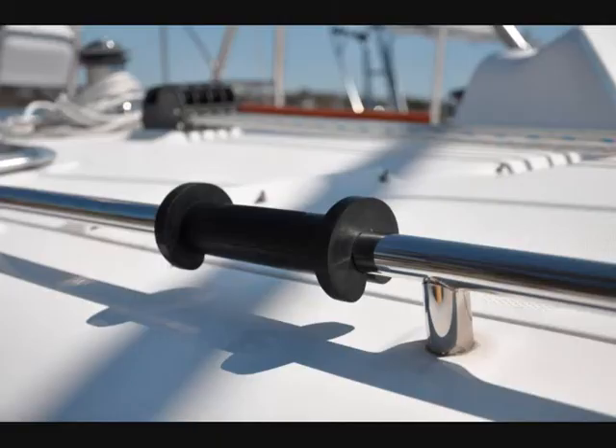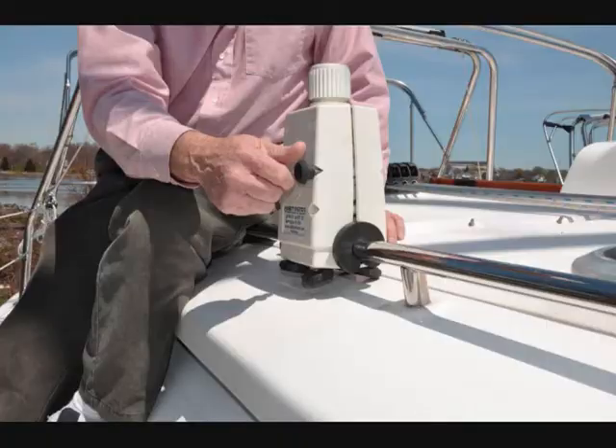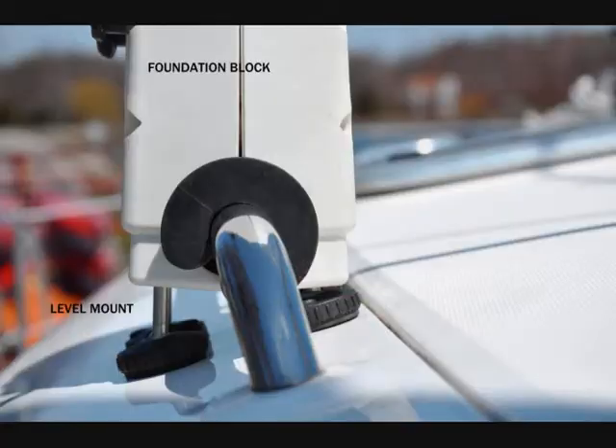Rather, the handrail serves as a mounting point for the four foundation blocks. Each foundation block is made up of two halves that compress around a rubber fitting that fits over the handrail. This creates a mounting point for the block on the deck. Once the mounting point is set, four custom fabricated stainless steel level mounts screw down from the base of the foundation block and find their place on any curved deck.